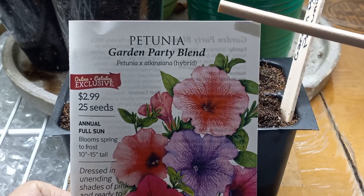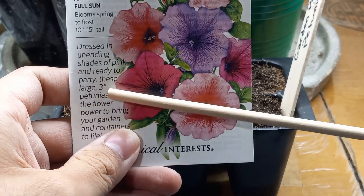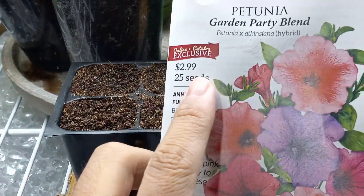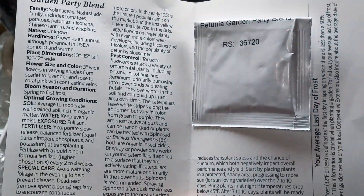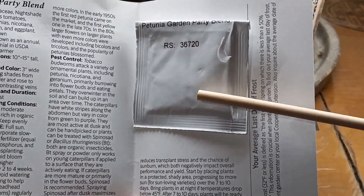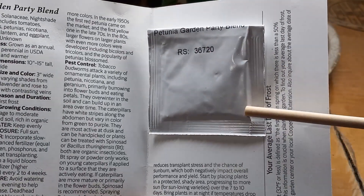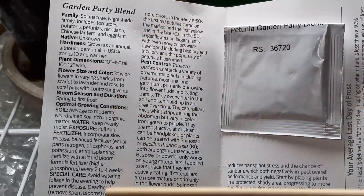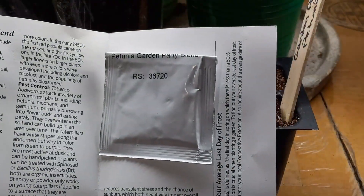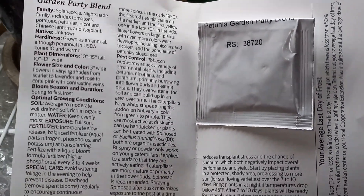Here you can see I have this Garden Party Blend hybrid petunia from Botanical Interests — it says they get up to three inches, and according to them I get 25 seeds. I already checked and counted, and I got 40 seeds in this little packet, which is just amazing. You get a lot of great information from Botanical Interests, which is why I really love their seed packets.